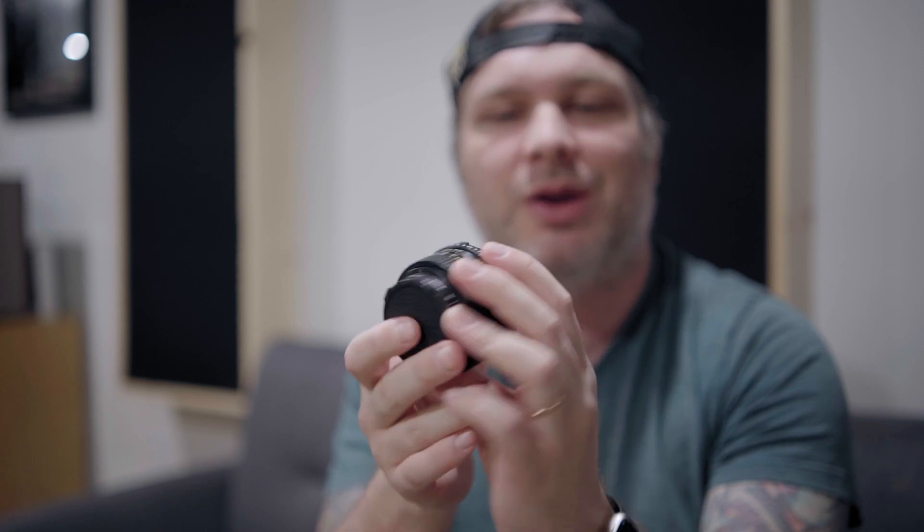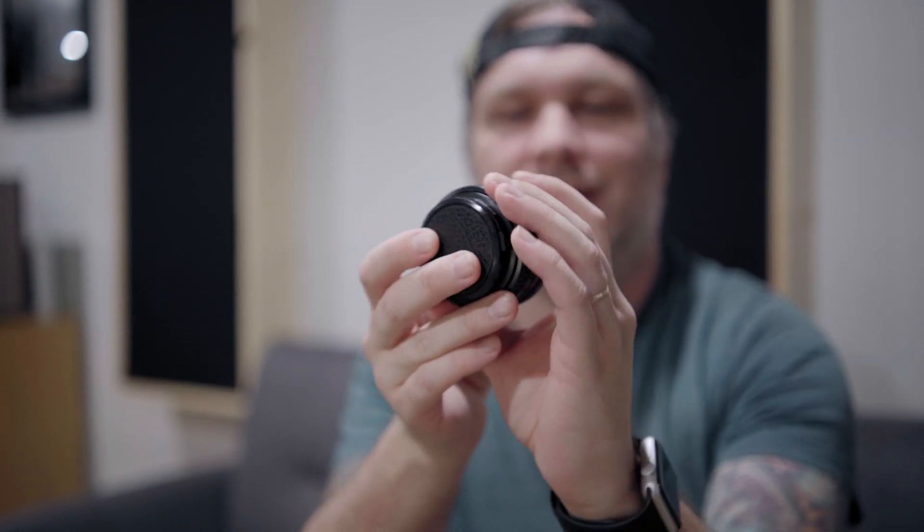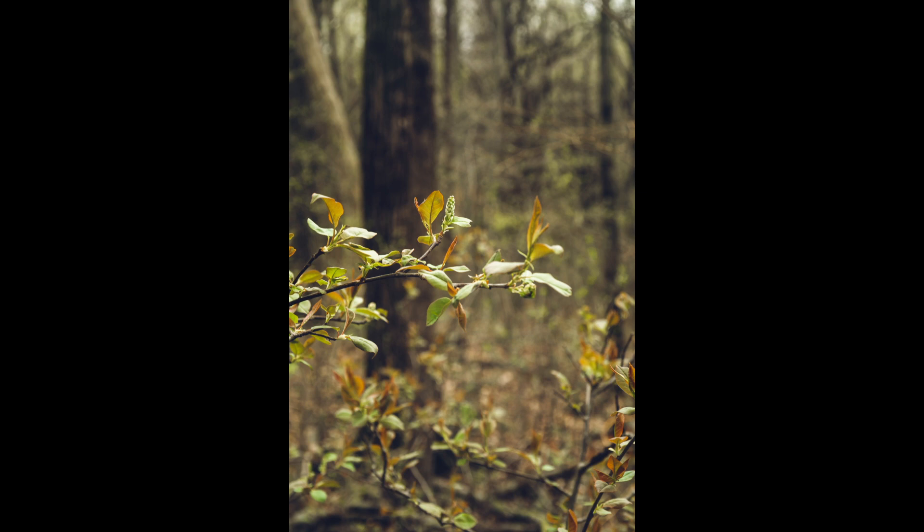The first lens I'm gonna talk about is the 50 millimeter Minolta. I didn't have any issues hooking this up to the adapter — everything was pretty good, no vignetting on the sides or in the corners. The first thing I noticed when I got this hooked up and started shooting was getting used to having all the manual focus and aperture right on the lens. Once I got used to that, I actually preferred it. There's something really nice about having your aperture and your focus right within two fingers — it's quick, it's easy, you can get shots fast. Everything I got out of this lens I could totally use. It had more of a contrasty vibe to it, which could be just because it's older glass. I was able to pull it into Lightroom, develop — no problem, everything looked really good.